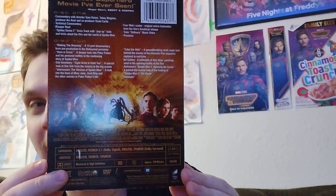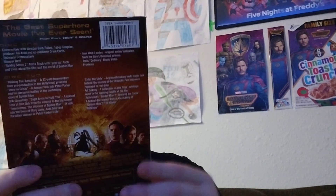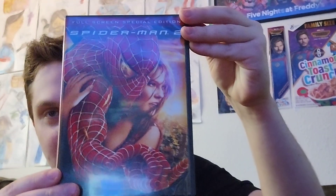As always, a great movie, but I still prefer 2.1, aka the extended cut. The DVD case is the same as the slipcover. I guess they did want to match this with Spider-Man 1 for sure.